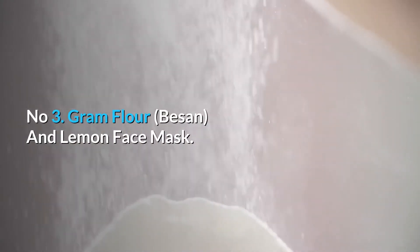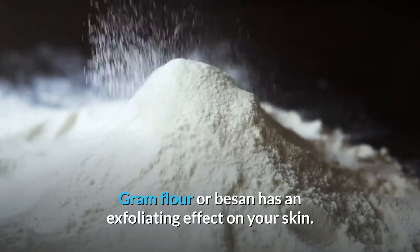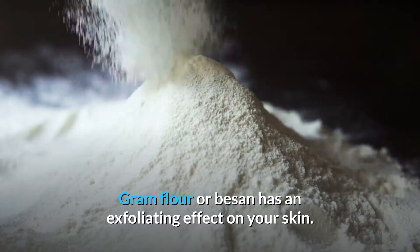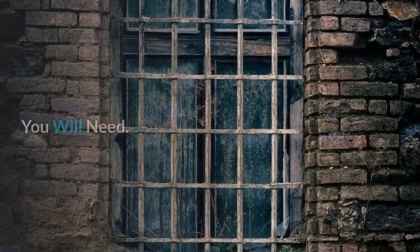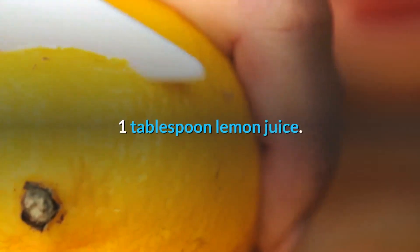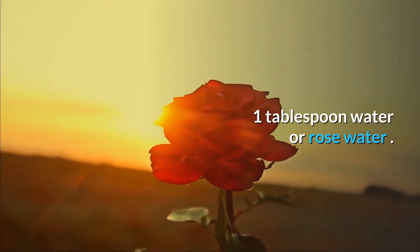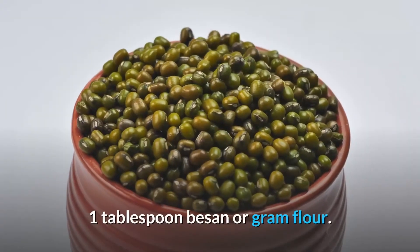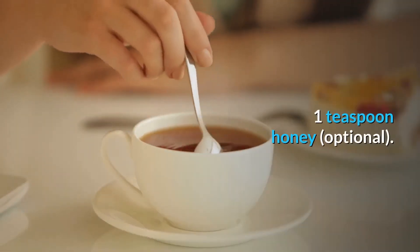Number 3: Gram Flour (Besan) and Lemon Face Mask. Gram flour or besan has an exfoliating effect on your skin. It also helps to reduce tanning. This face pack is best to even out your skin tone. You will need: 1 tablespoon lemon juice, 1 tablespoon water or rose water, 1 tablespoon besan or gram flour, and 1 teaspoon honey (optional).